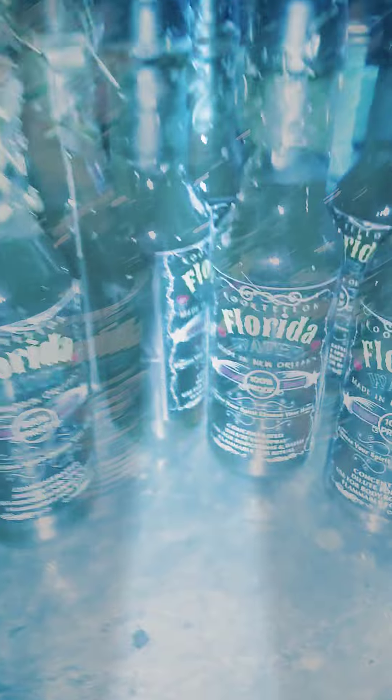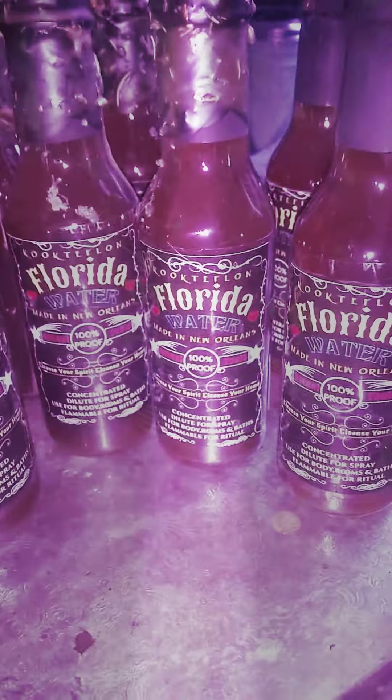Hey everyone, happy Sunday. Welcome to Cookland. I wanted to share a little bit of behind the scenes of my Florida waters while I'm bottling them.